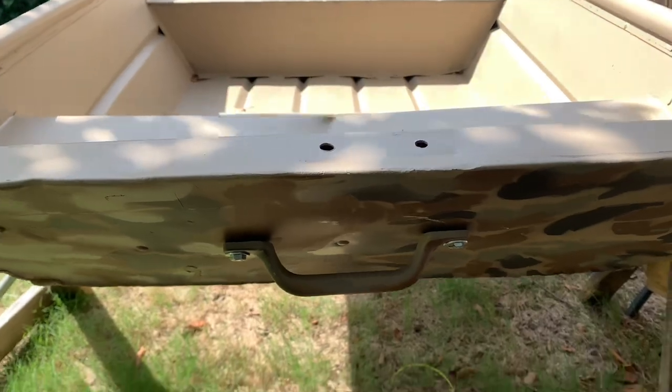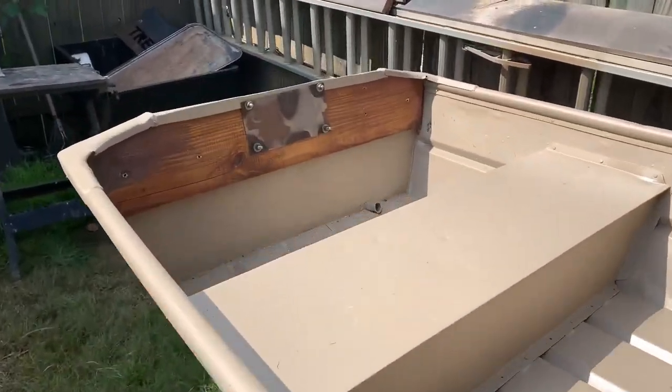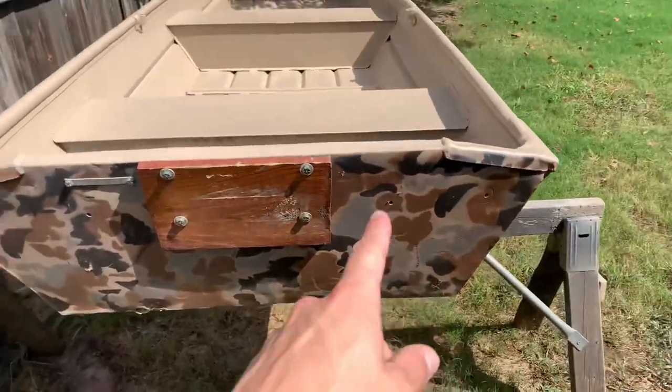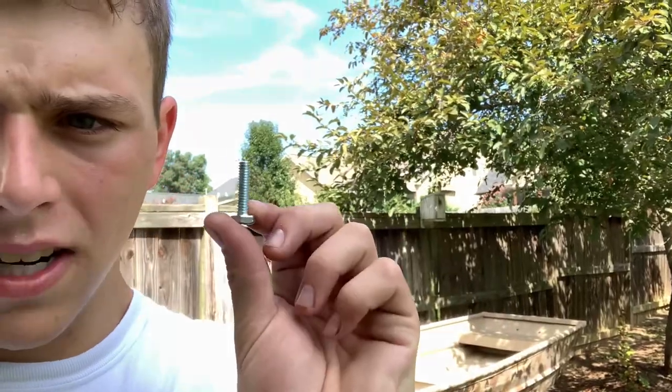I got the front handle installed and I got the transom boards and all put on the back. I gotta get the handles on but I don't have bolts long enough — this is the only bolt I can find and it's just barely too short, so we're gonna have to take a trip.